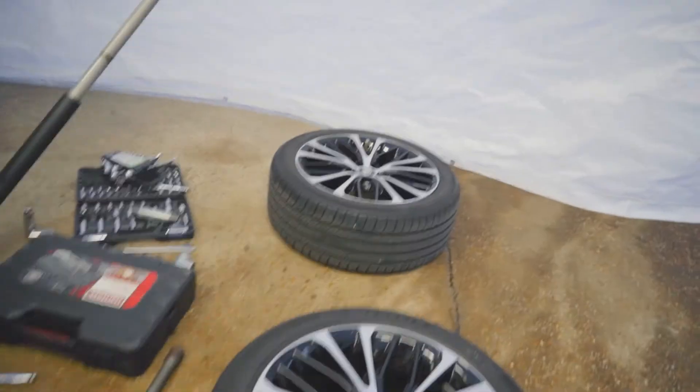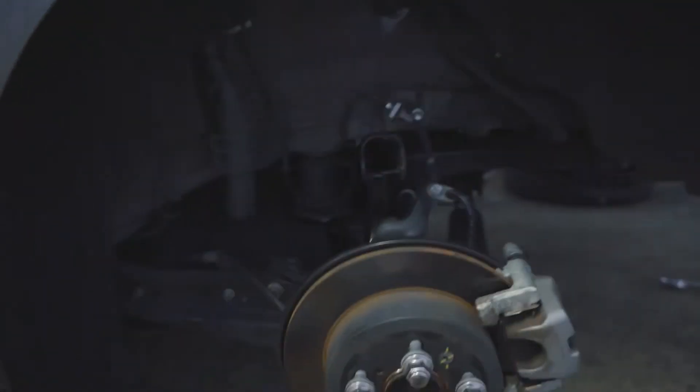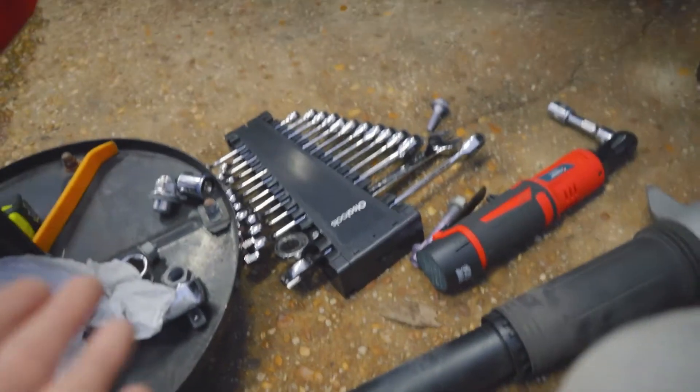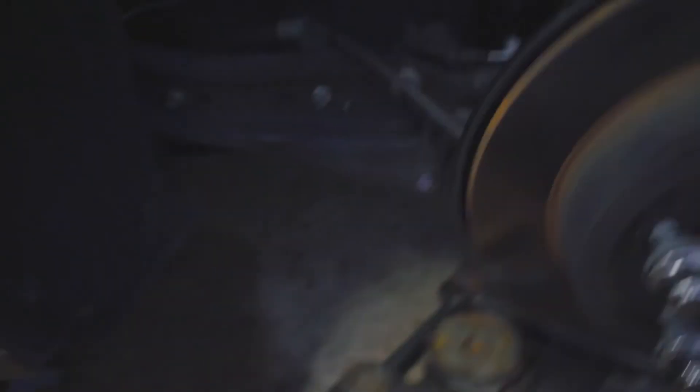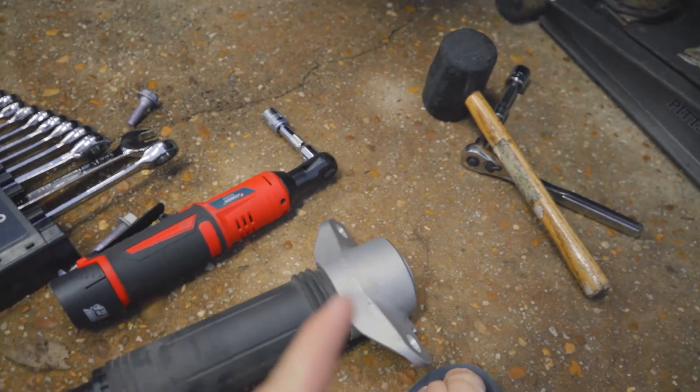Quick update — we got everything removed. Everyone's going out to eat, I'm waiting on food. It wasn't as bad as we were told it would be. The strut is pretty much removed. I think this is an upper camber arm — I removed that arm to get more leverage. We had more issues with the top hat than the bottom bolt. Going smoothly — just removing the top hat now.